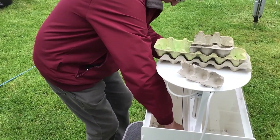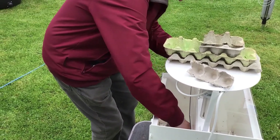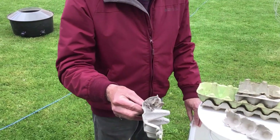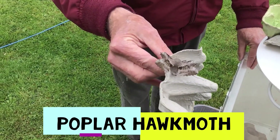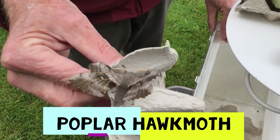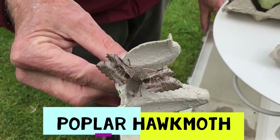Just a minute — what's this? What is this? We have a moth! We have a poplar hawkmoth! That makes it all worthwhile somehow doesn't it? Can you see how it's trying to make itself look like a bunch of dead leaves to avoid being eaten?